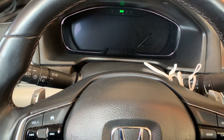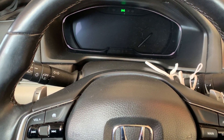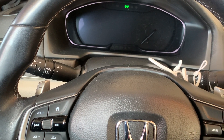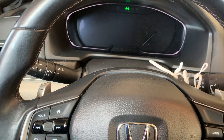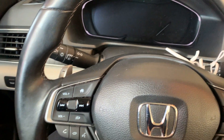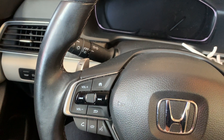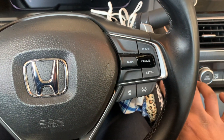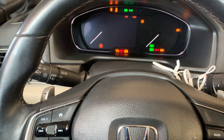Hey guys, so I've got this 2020 Honda Accord with the digital display. I'm going to show you how to reset the oil maintenance light. We are going to be using this cursor right over here. First thing I'm going to do is turn the ignition on right over here to the on position.